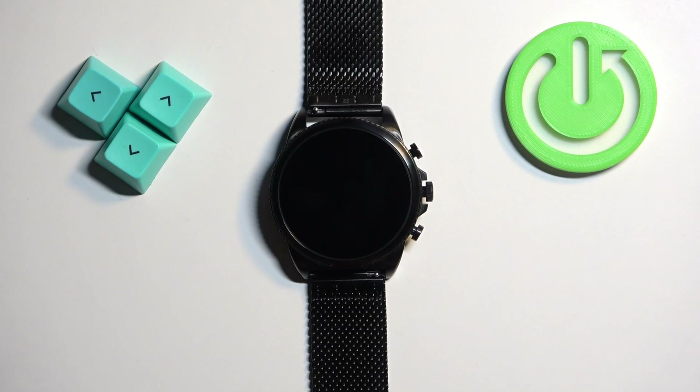Welcome. In front of me I have a Fossil Gen 6 FTW 4066 watch, and I'm going to show you how to add and how to remove a Google account on this watch.